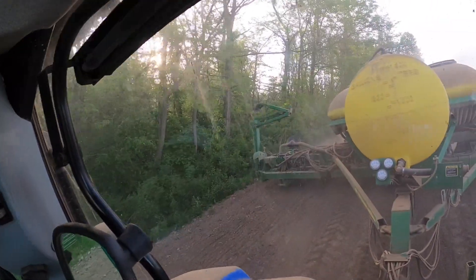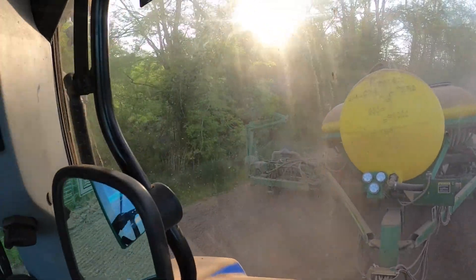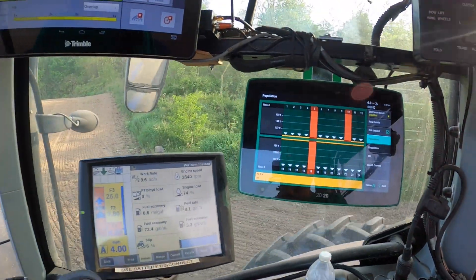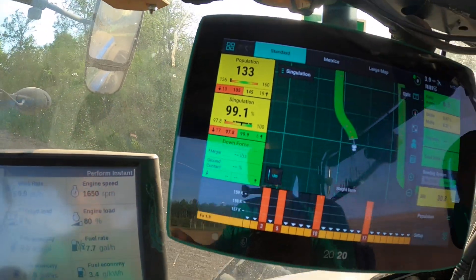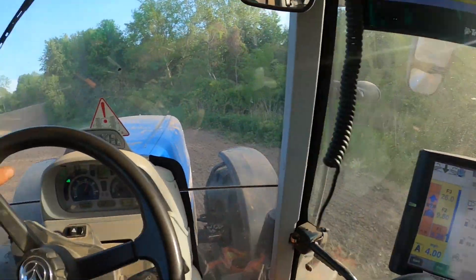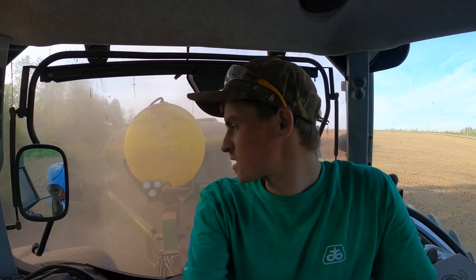Just watch out for the low limbs over there — that marker likes to get caught on things. So this is beeping saying there's low seed for some reason. Let's look and see what that is — it says it's planting 108,000 seeds per acre. Part of that may be because of the power we lost going up that hill. This is a vacuum planter, so it's using hydraulics to push those seeds through the meter. Something's not right, so this is a good time to get out and take a look.